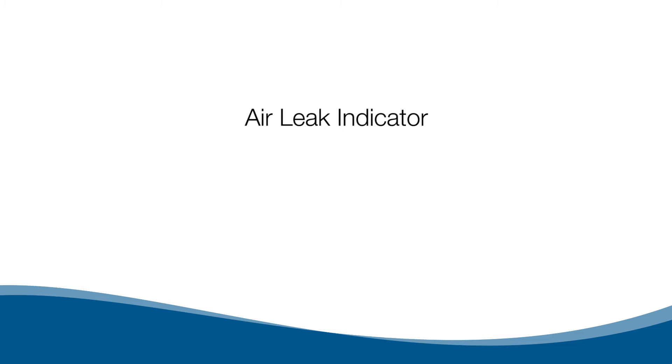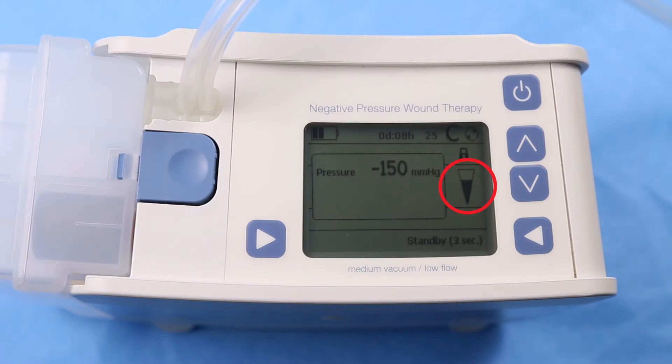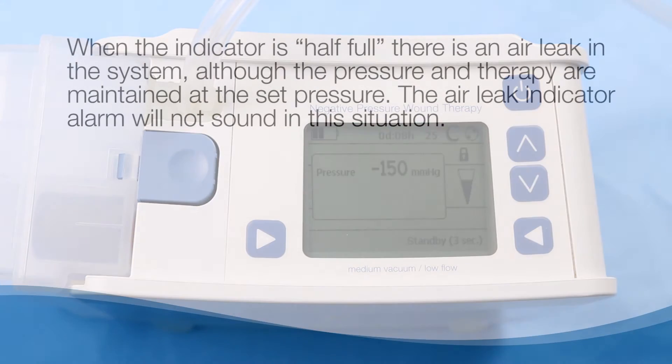An air leakage indicator is shown in the display to visualize if there is an air leak in the system. When the indicator is empty, the system is airtight. When the indicator is half full, there is an air leak in the system, although the pressure and therapy are maintained at the set pressure.